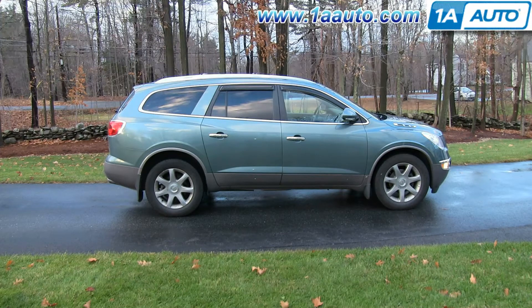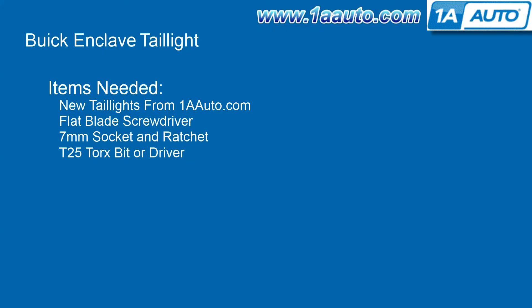In this video, we're going to show you how to service the bulbs as well as replace the entire tail light assembly on this 2010 Buick Enclave. We show you on the passenger side, but the driver's side is the same procedure. The items you'll need are new tail lights from 1AAuto.com, a flat blade screwdriver, a 7mm socket and ratchet, and a T25 Torx bit or driver.